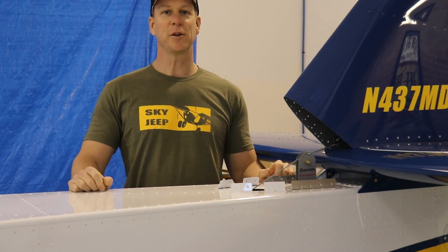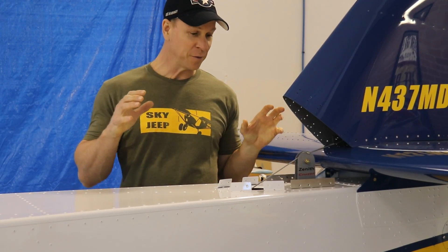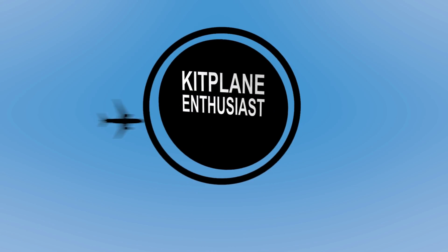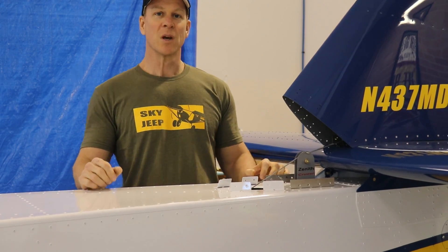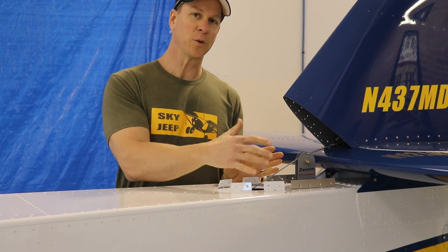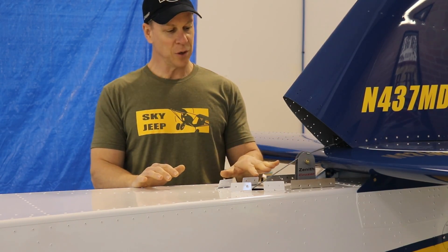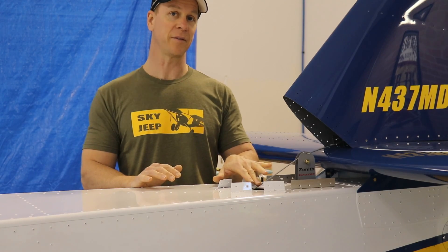Hi everybody, welcome back to the Zenith Cruiser Build. I'm Mark Penzestadler, and today I'm going to finish up the back end of this airplane. Now before I can rivet on the forward part of this vertical stabilizer, I had to redesign a way to mount and route this elevator cable.